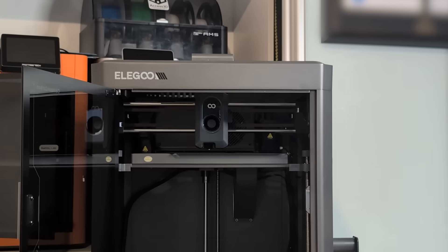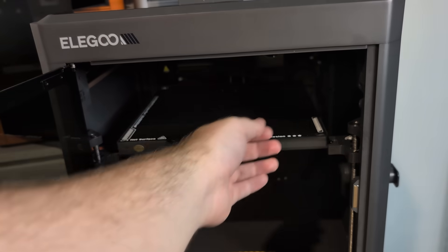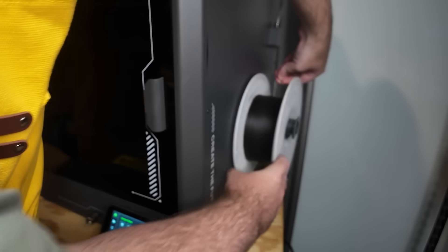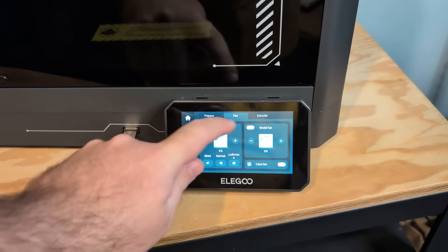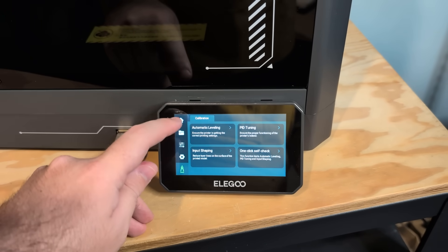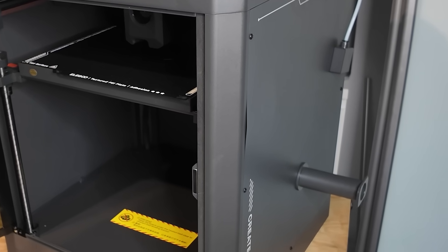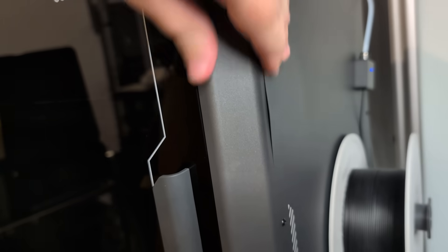After connecting it to Wi-Fi, I let it run through the auto calibration, and wow — it is incredibly loud. But don't worry, for me it was only this obnoxious during calibration and not during actual printing, thank goodness. I loaded in some filament for my first print, and the screen is responsive, it's bright, and it's really premium feeling — I'd say it's on par with the Bamboo Lab X1C. While loading the filament, I noticed a huge bulge in the side panel. I'm not sure if this is due to shipping damage or came out of the factory like this. It shouldn't affect performance, but I'm a bit concerned it could be a sign of other larger issues.